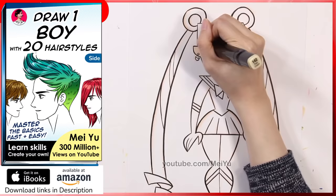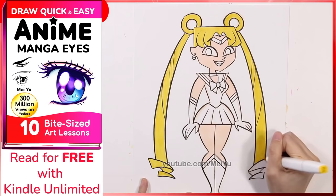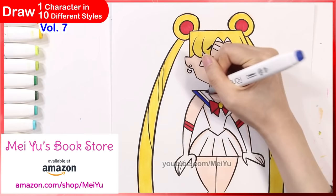In case you're watching this and want to learn how to draw or improve your art skills so you can design all kinds of characters, I've got you covered with my helpful drawing books and ebooks, including my new release called Draw Quick and Easy Anime Manga Eyes. You can read this ebook for free if you have Kindle Unlimited. The ebooks and paperbacks are also available for purchase — you'll find over 70 books on my main bookstore, the link is in the video description. Happy drawing!